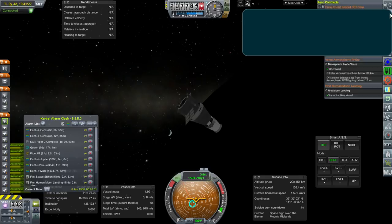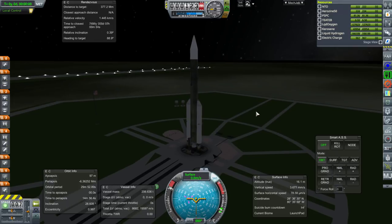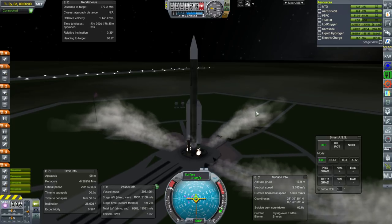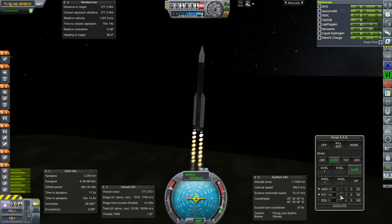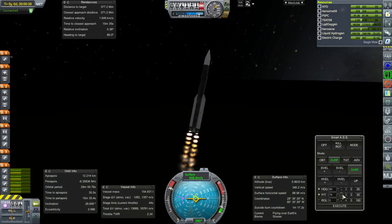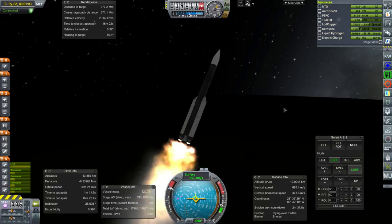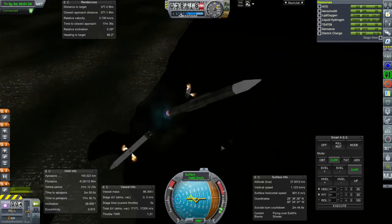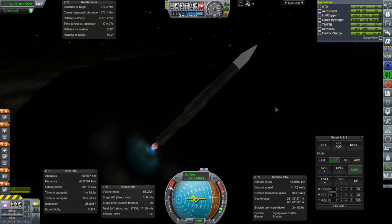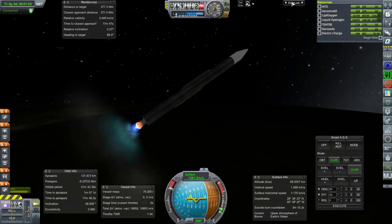Let's see if we can get a probe to Ceres. We've built two and hopefully one of them will work. We had to wait a day so we are a little bit late on the window. Throttle up, SAS is on — let's see if it works. Ignition and launch. Same rocket as the J2 test — four H1 engines, we'll ignite the J2 in flight, hopefully. Mean time before failure is up to five hours now.